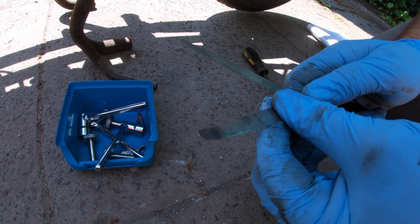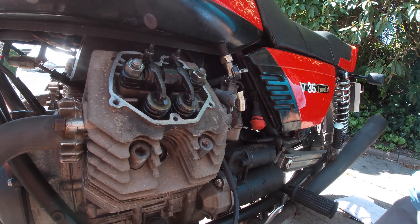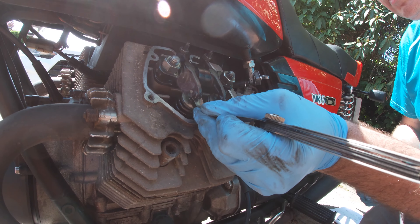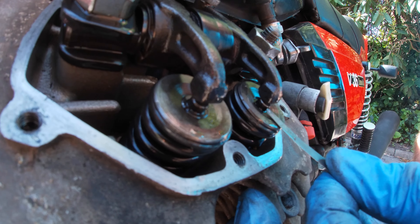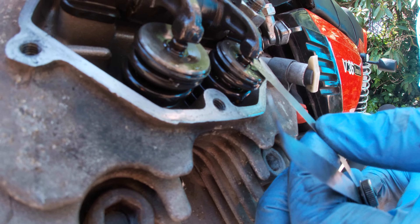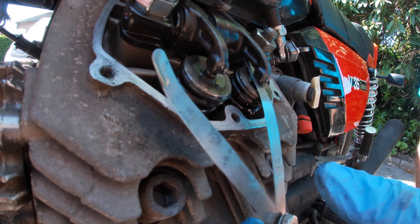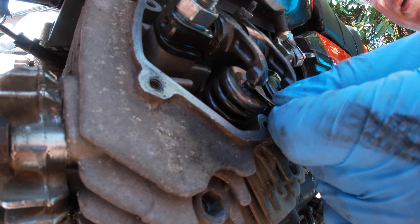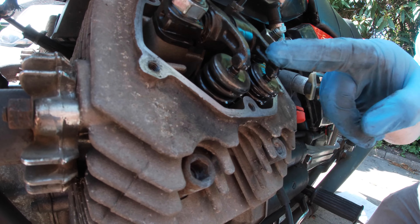The exhaust valve has a slightly bigger gap because it gets hotter, so there's more expansion going on. We just put the 0.2 in — it should go in a little bit tight. Then put the 0.15 in and that's about perfect because look, it just goes in — it goes in, it grips, but it doesn't grip tight, it's just smooth. So that's about right — it holds itself, but if you pull on it it comes out easily. If it's kind of buckling when you try to push it in, it's too tight. If it just drops on the floor, it's too loose.